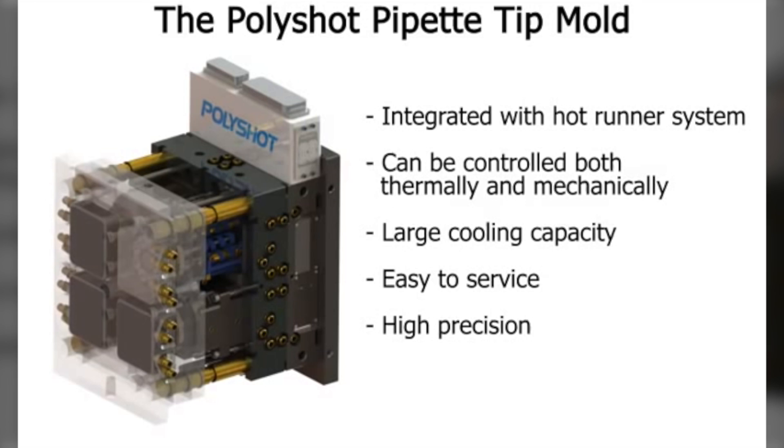The ability to service the mold easily, the unique cavity construction using PMT technology from Blissel Mold, and the huge cooling capacity of the mold make it unique in the industry.